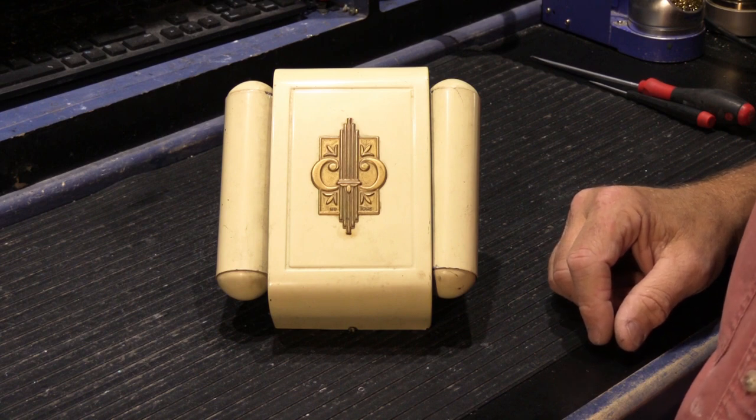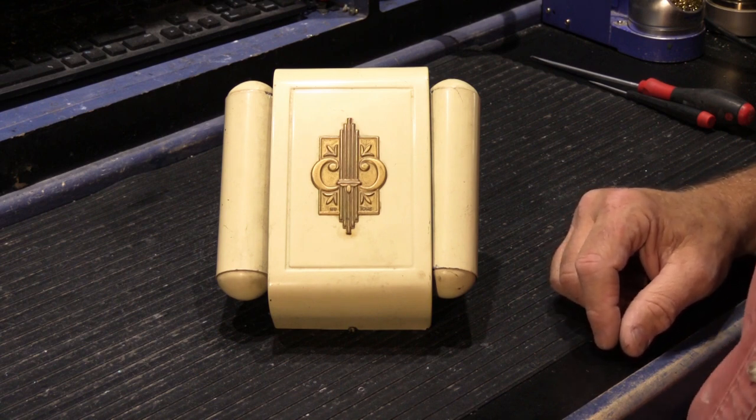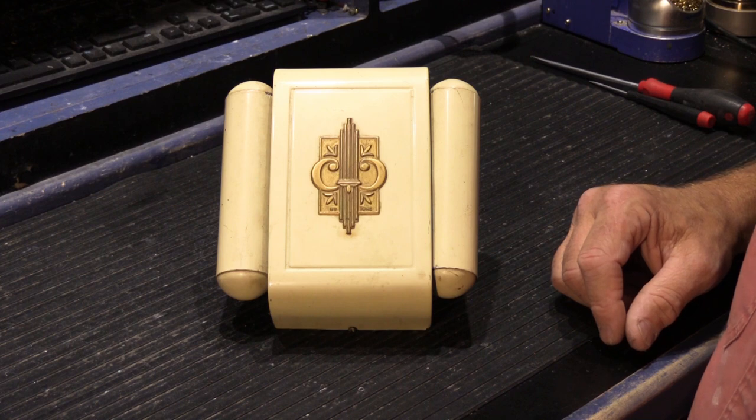Hi, it's time for a chime video. So what are we looking at? We're looking at a really, really, really early Newtone two-note door chime.